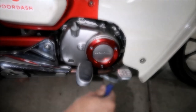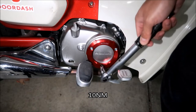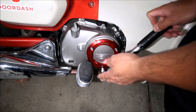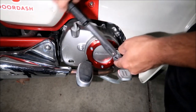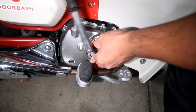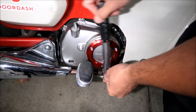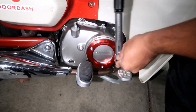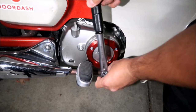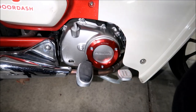Snug it a little bit first. The torque is 10 Newton meters. I've got my torque wrench set for 10 Newton meters. Torque it to 10 Newton meters — don't bust those threads. There's one, two, three. Let's go one more time: one, two, and three. Okay, there it is — it's installed.